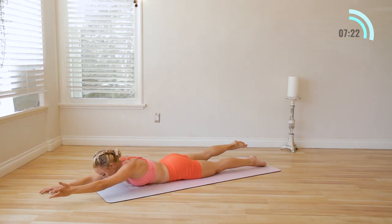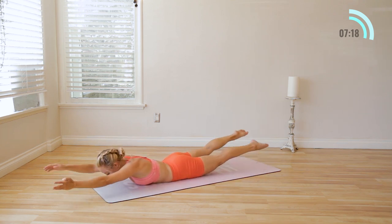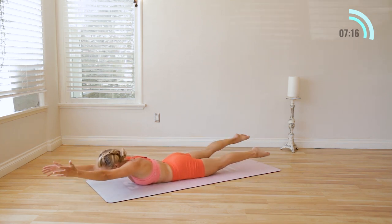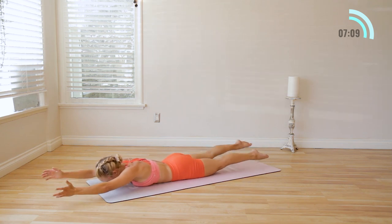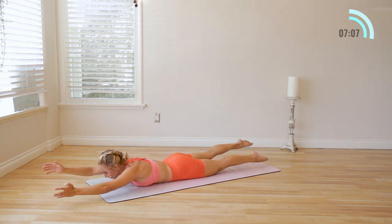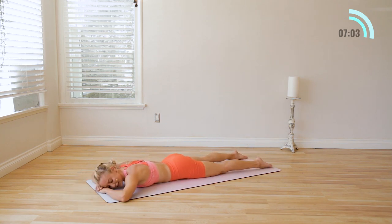Now we're going to reach it forward and swim opposite arm and leg. Lift, lift, lift — up, up, up. Swim for ten, nine, eight, seven, six, five, four, three, two, and one. Take a little breather right here. Inhale, and exhale. Just allowing yourself to experience the hot, heavy breathing, the sweat, the sensation of your body.